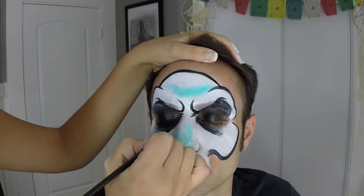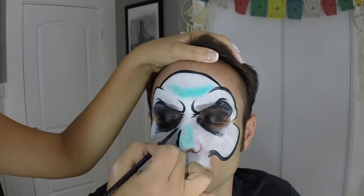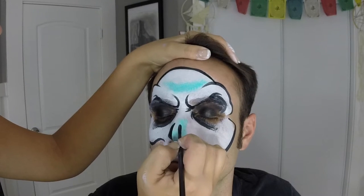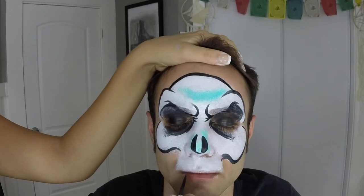Now for the nose — a skull nose is pretty easy actually. You just pull straight down with your brush, then create a shape that's not quite a half circle but a little bit of a half circle. There's a split in the middle and then two wedges on the side.